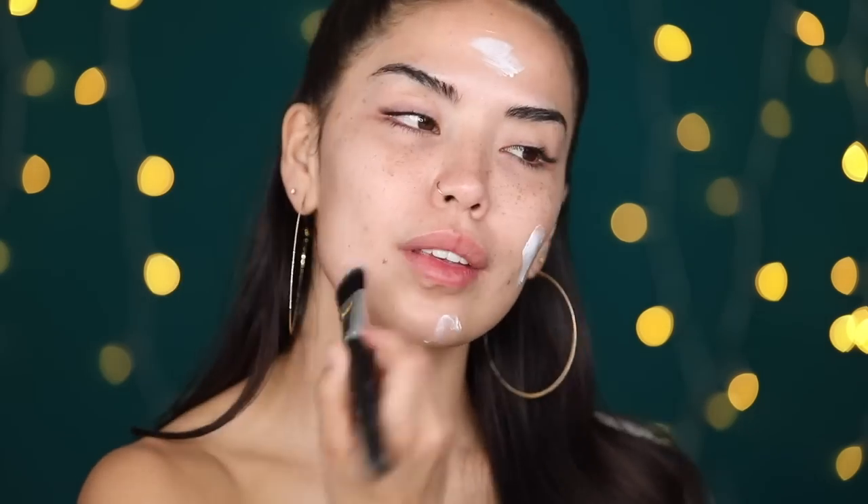Moving on to moisturizers — this is a new one I haven't played with until about a week ago and I really like it. This is the Charlotte Tilbury Charlotte's Magic Cream, the instant turnaround moisturizer. It's like a little sample one and it smells like a rich person — very, very expensive. I always like to touch my face after to feel the texture. I notice an instant plump, softness, and suppleness.